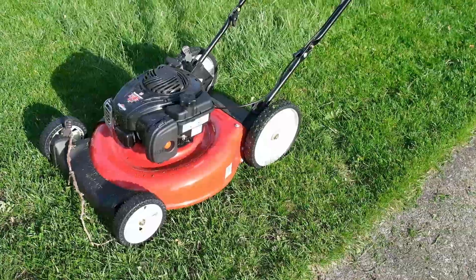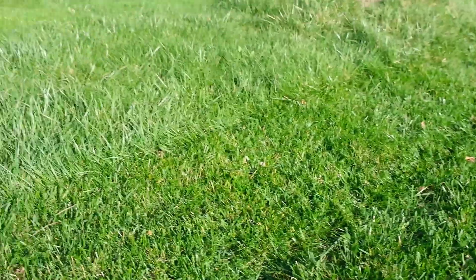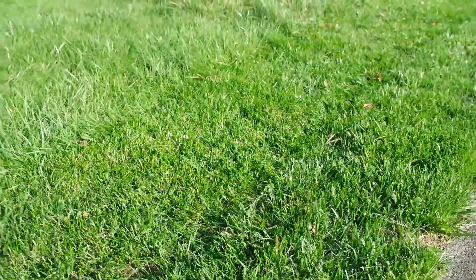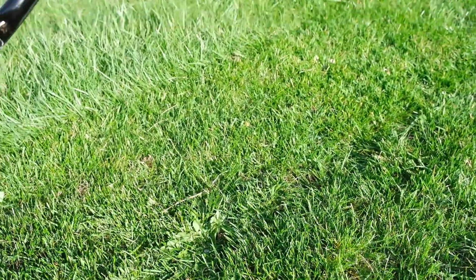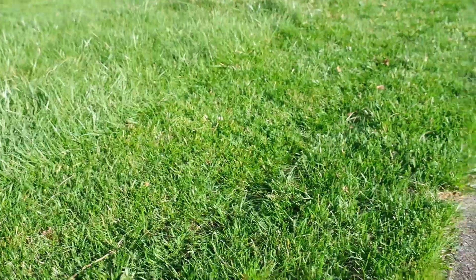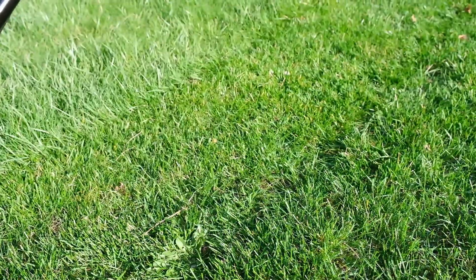I'm pretty impressed for the first run, as you can see. It did a really good job — the grass is like 4 to 5 inches in most places and it cut it down to about 2.5 to 2.75 inches, whatever it's currently set to. I'm really impressed with this Yard Machine, it's a very nice mower. I think you guys should pick one up if you're thinking about having an inexpensive lawn mower that's not going to require a lot of work.